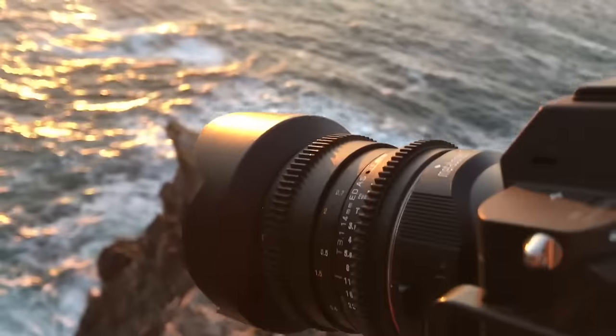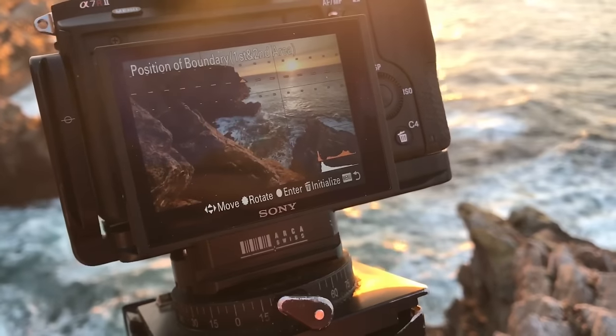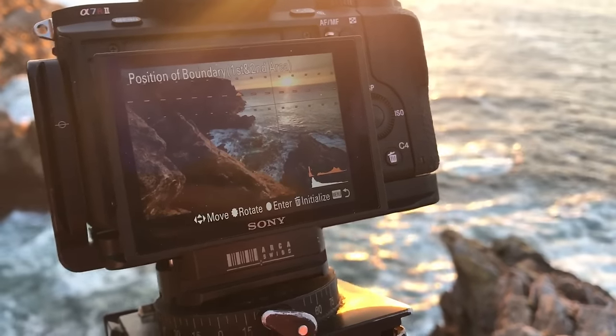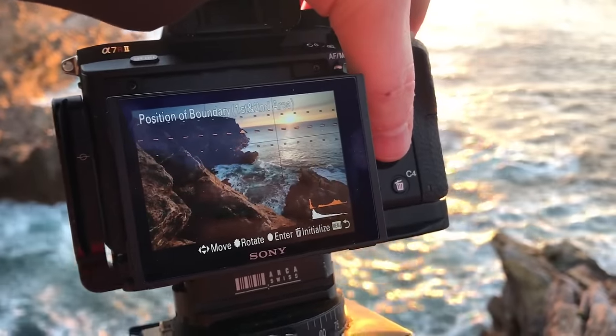There is no filter on the lens. In fact, I cannot have a filter on this lens — it's a 14mm Samyang lens that has a bulbous front element, so I can't actually filter it. This is a real boon. But actually, I would use this even for lenses that I can filter.